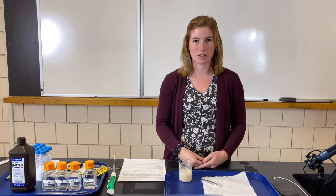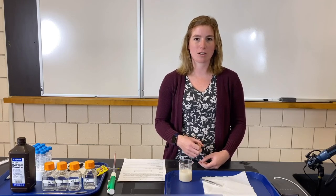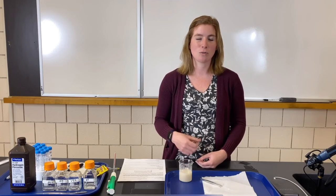Some background information: in yeast there is an enzyme called catalase, and it works on the substrate hydrogen peroxide. When the enzyme acts on hydrogen peroxide, it breaks it up into water and oxygen. Oxygen is a gas, so when it gets produced inside a liquid it creates bubbles, which should cause the filter paper soaked in yeast to rise to the top of the liquid. We'll test that the enzyme is working by seeing how quickly the filter paper rises.